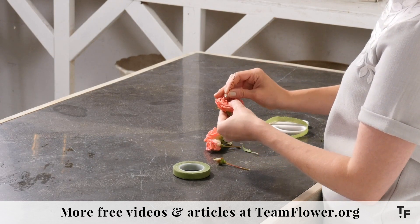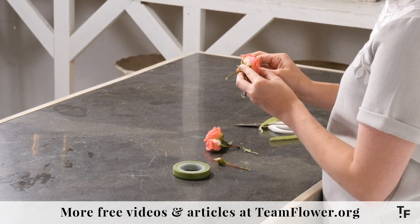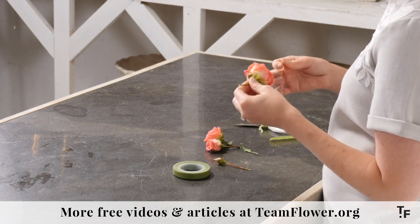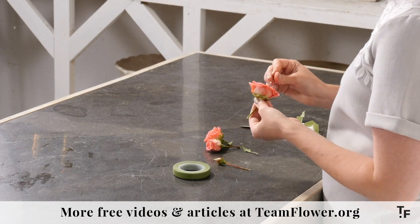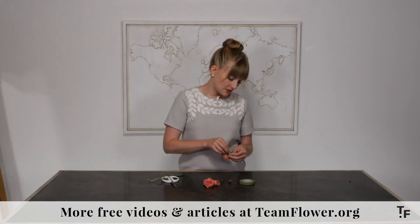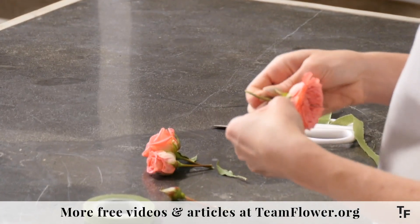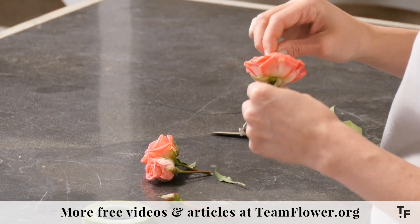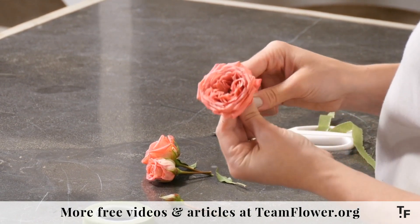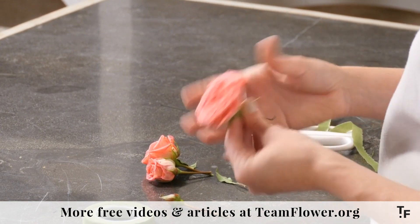I'm putting it down in between the petals here in the center of the rose and I'm just going to push it through. You'll see it comes out here on the other side. When I get down there towards the middle, I'm just going to tug until I can't see it anymore and it's covered by the natural center of the rose there.